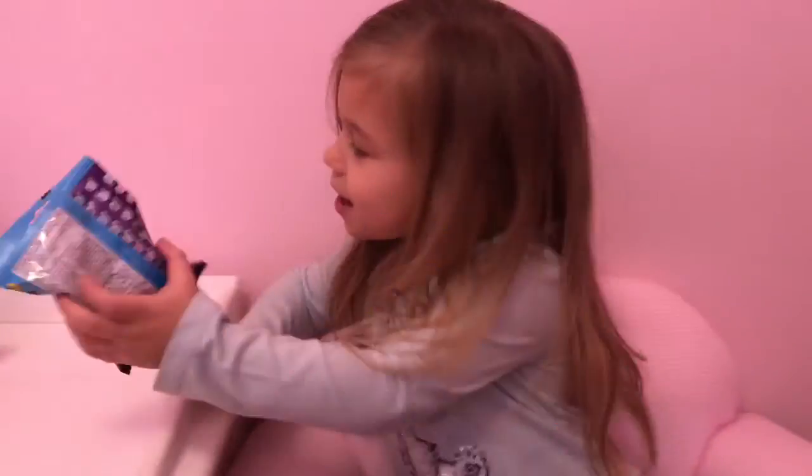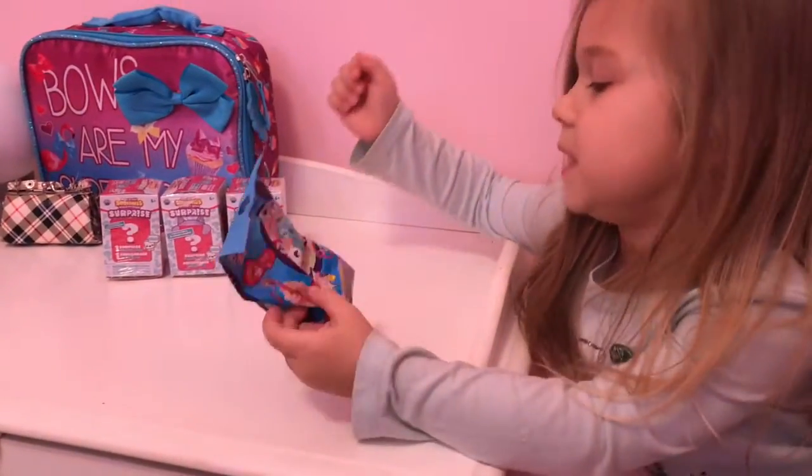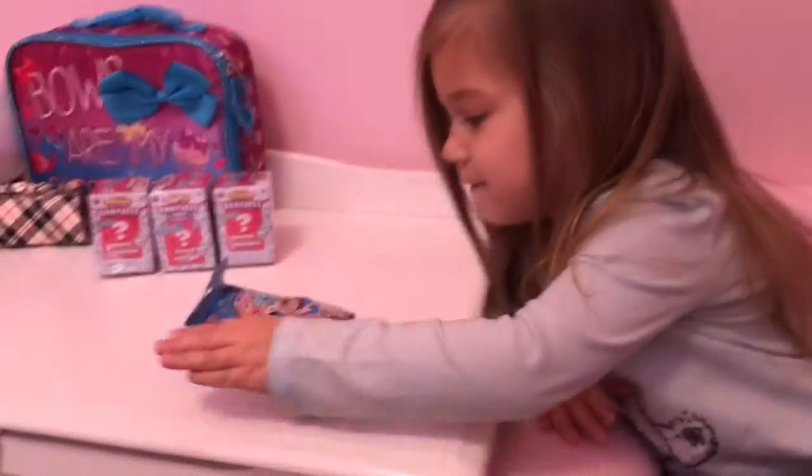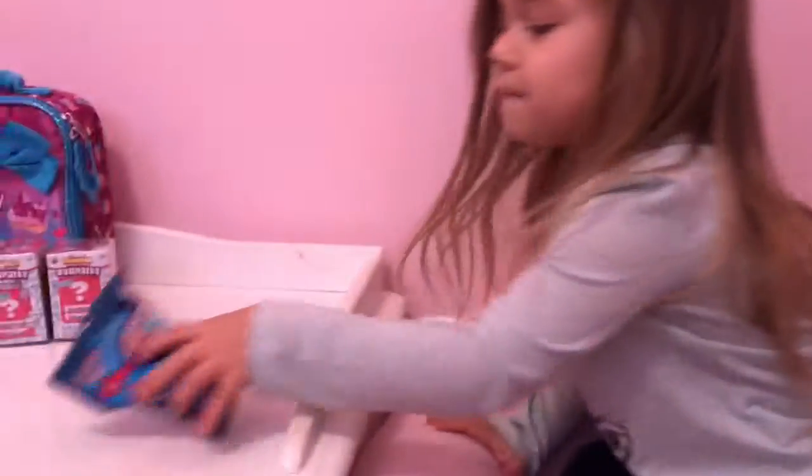Hey Cubs, today we are opening some toys. I have three of these and one of these. I'm bringing a fingerling and squishy surprise. Let's get started. First I'm going to be opening our fingerling.